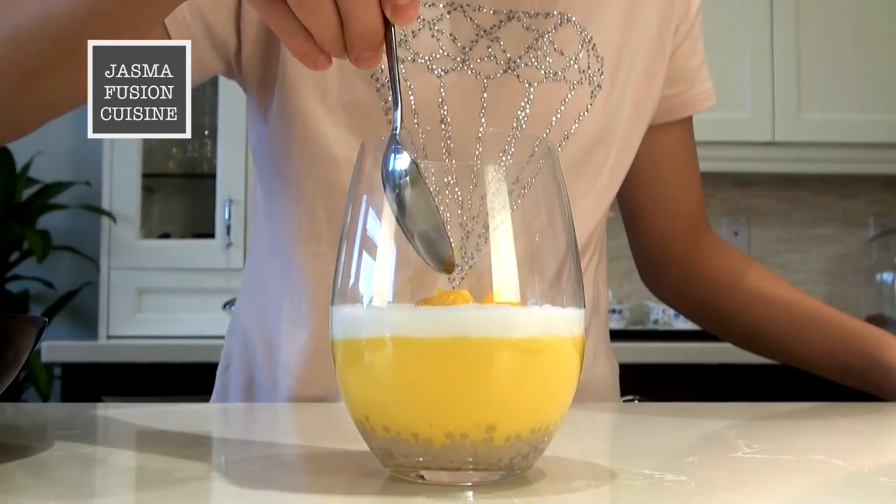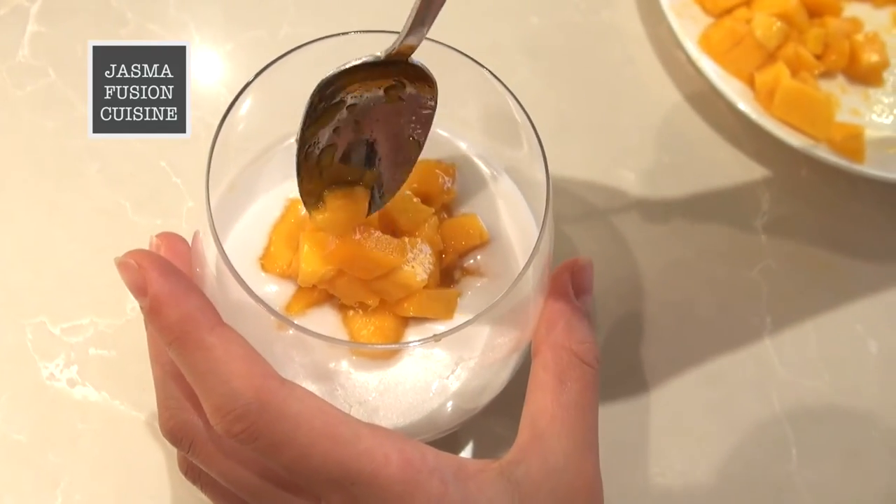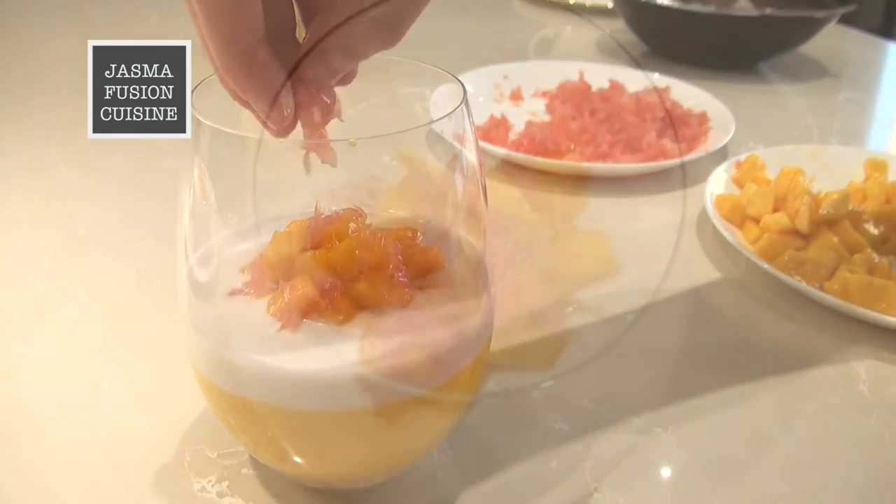Now pile on a layer of the diced mangoes — I'm just piling it up in the center. And finally we're going to sprinkle on some shredded red grapefruit.